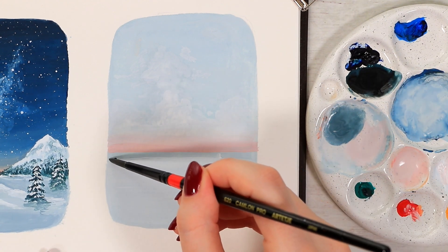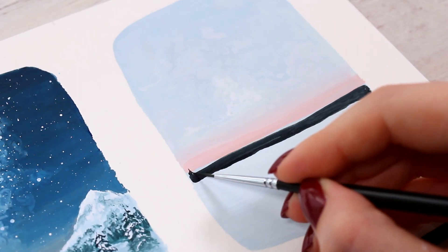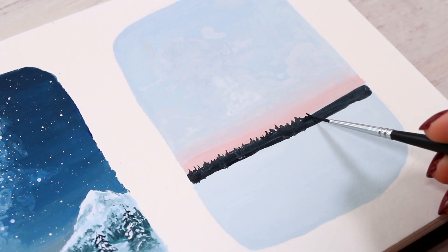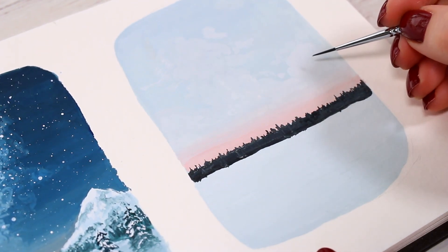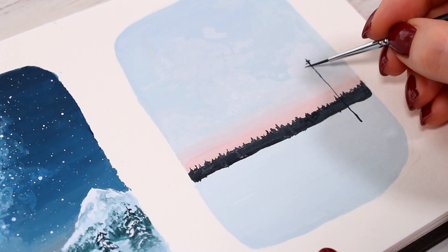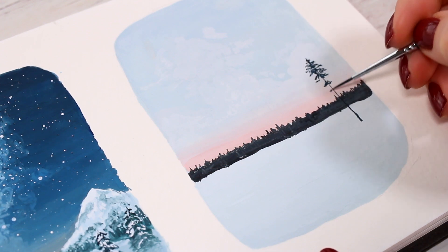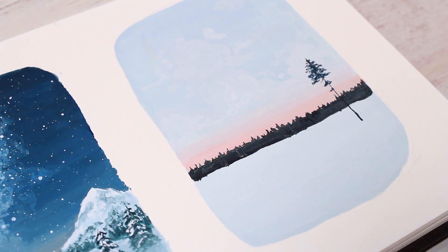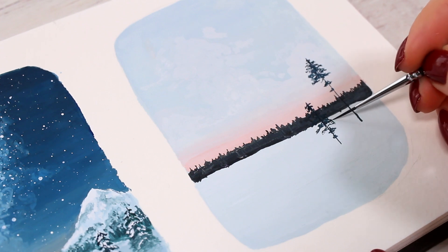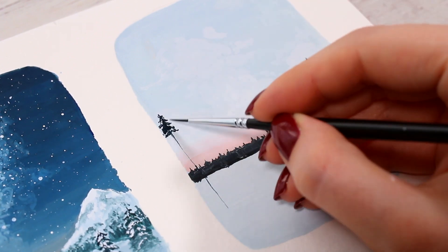I started with a dark stripe in the middle and then added some evergreen details to it with a smaller brush. You could paint all those trees individually, but I added just a few of these bigger lonely trees standing on the snowy field. This time I went for more of a pine tree shape, so these trees mainly have branches at the top with bare trunks at the bottom. Using a small brush definitely helps, and you can play around with the sizes and shapes — they don't all have to look the same.